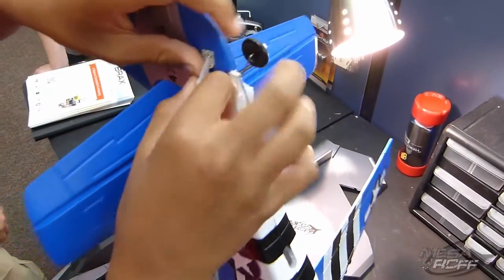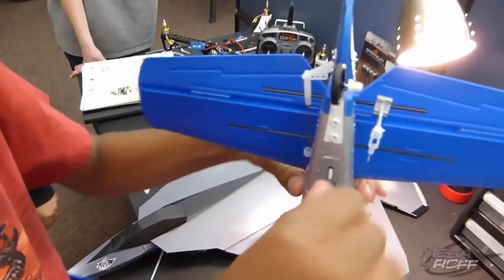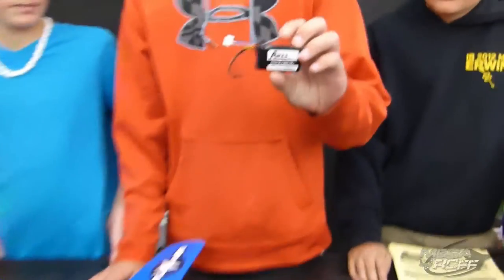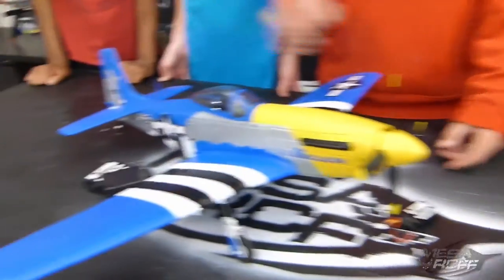The servos connected pretty well to the back stabilizers - it was really easy to connect the clevis to the control horn, and then all you had to do was put these two screws in the back stabilizer right here. It also comes with a small 600 milliamp LiPo battery, and you can plug it in with a charger that's also included.